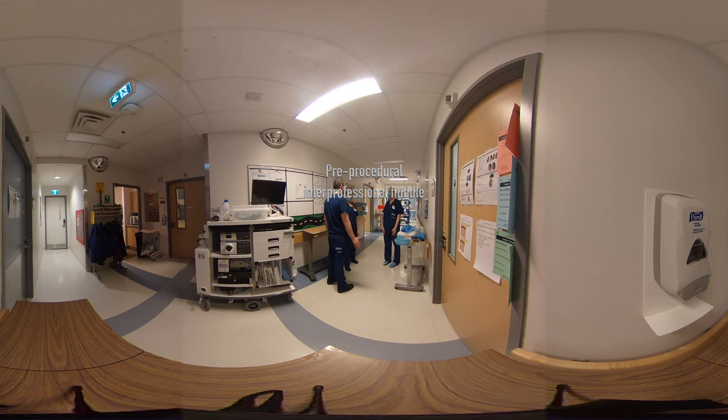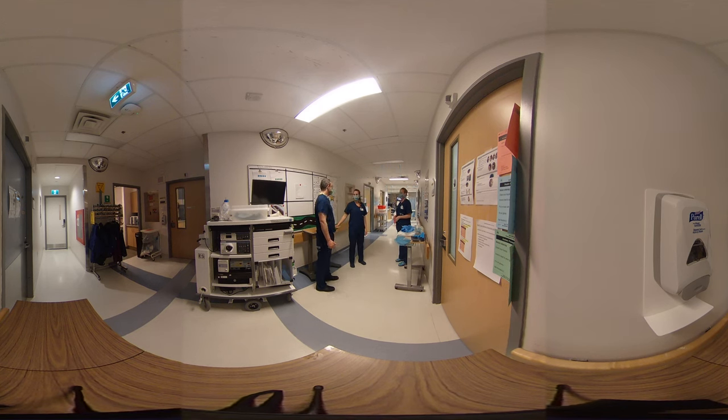So before we get started, we're doing a round of introductions. My name is Dr. Quinlan, and I'm the GI staff on call today. I'm Carly, I'm going to be the runner, I'm one of the nurses. I'm Kate, an endo nurse, and I'm going to be in with you during the procedure. Excellent.